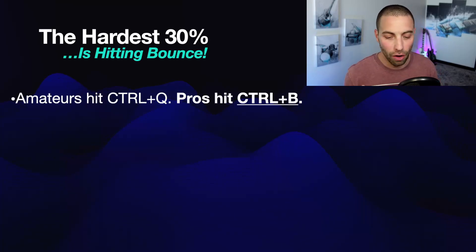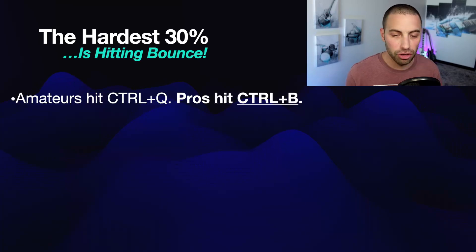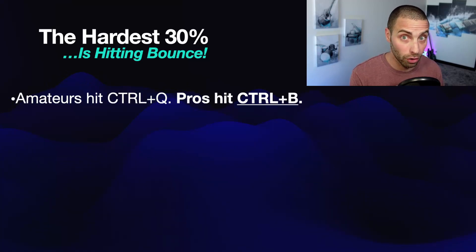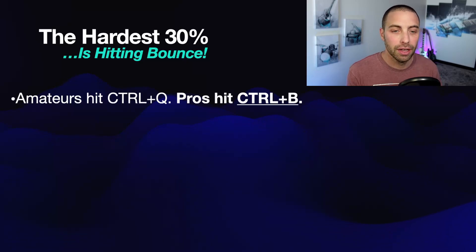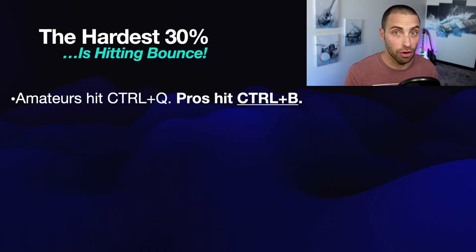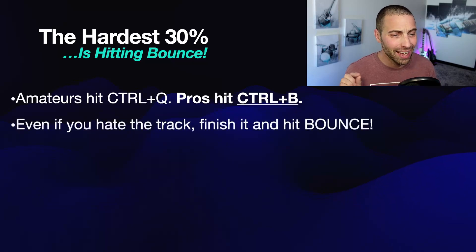Amateurs have all of the freedom and luxury of making music whenever they feel like it. And if you're just doing this for fun, you don't need to watch this video. But if you want sync licensing to become a serious part of your income — part-time or full-time — you better learn how to get to the end of your process with a Control B, with actually bouncing your track and having it finished on your hard drive.